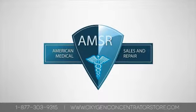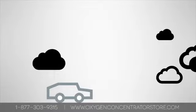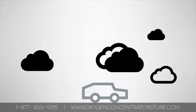Welcome to American Medical, offering the highest quality brands of home and portable oxygen concentrators. This video will explain the basics of traveling in a car with your oxygen concentrator.